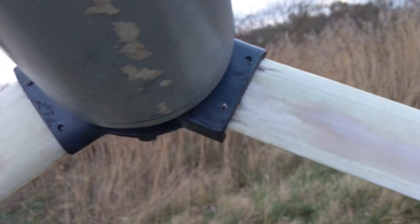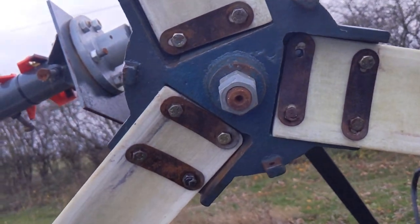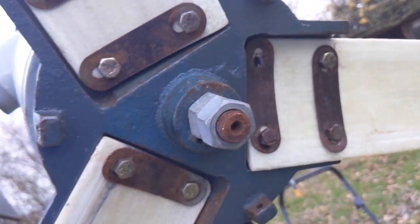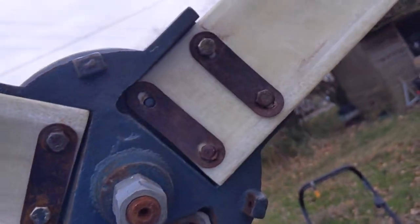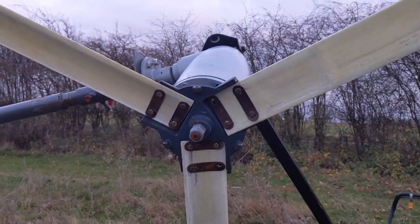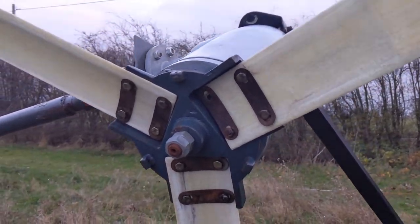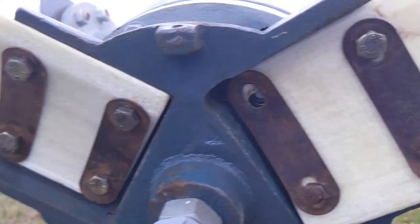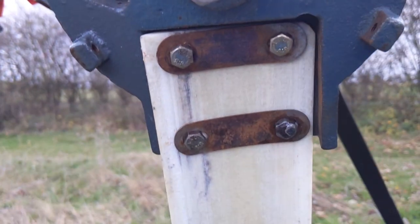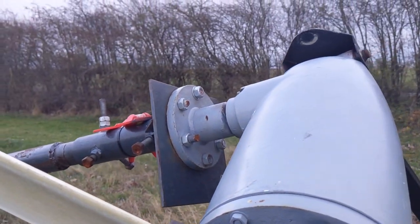The blades are okay, though I had a bit of a mission getting them on. I could get two bolts in but was having problems aligning them — it was a right nightmare. I ended up putting two on and then taking them off because I could only get three bolts in. Then I ground down the ends of the bolts and oiled everything nicely, and eventually got it all sorted. One more bolt to go and she's good to go.